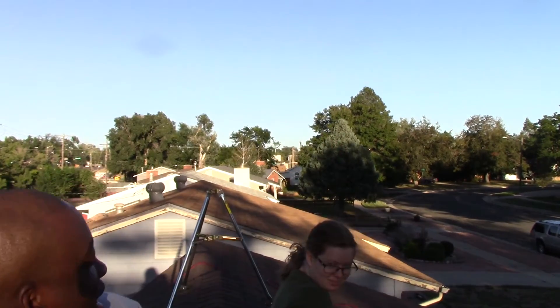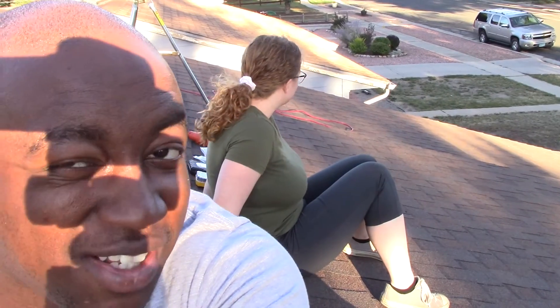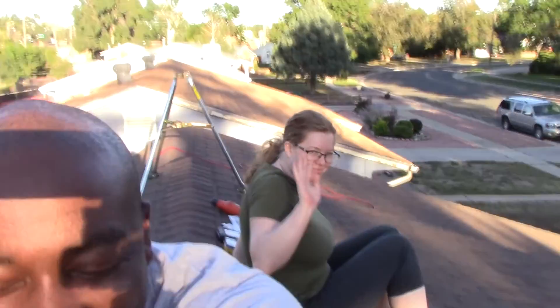Hey everybody, this is Trey with BlackFalconElectronics.com, and in this video I will be showing you how to install Starlink A through Z. I'm Trey, and this is my partner Genevieve — it's pretty bright out here so it may be hard to see her. She's a little afraid of being on a roof, which is okay. We're going to show you the whole process of installing Starlink.